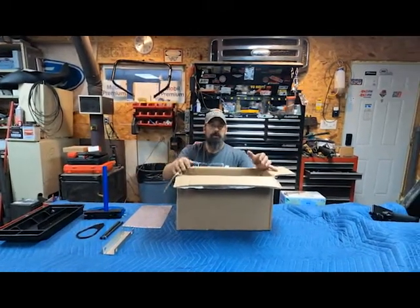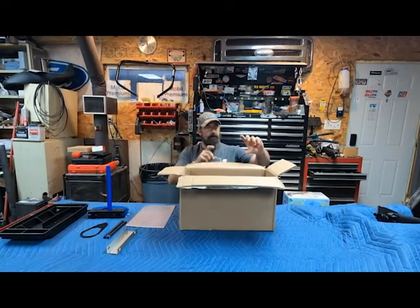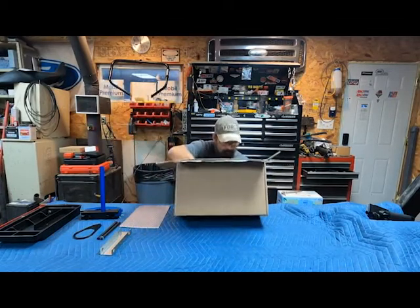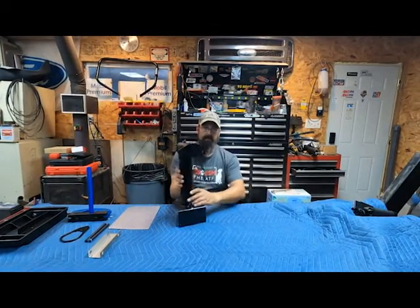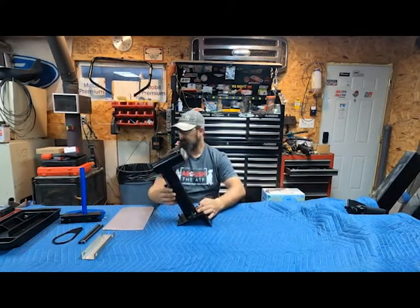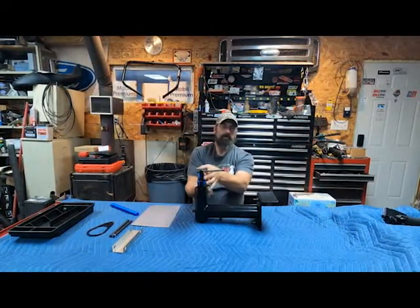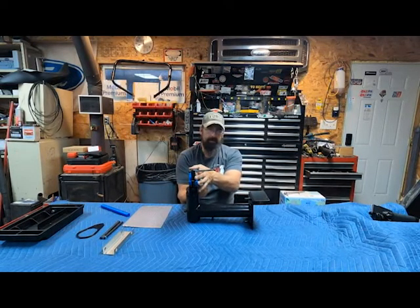When you're working on forks, no matter what you're doing, there will be some residual fluid in there. Until you get that fork tube completely cleaned out, there's going to be some residual — that's why I wanted that pan. Here's the main body. This will mount to a table or whatever you want to mount it to, and then this would mount to here. So if you plan on doing your own forks, this is going to be a huge help.